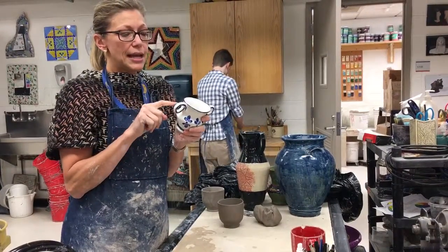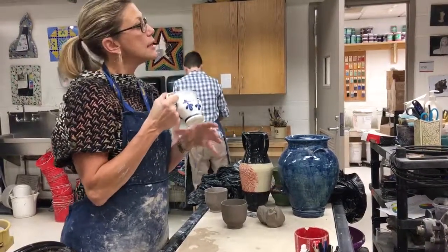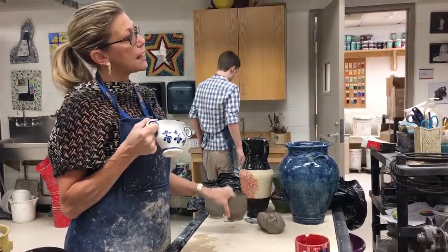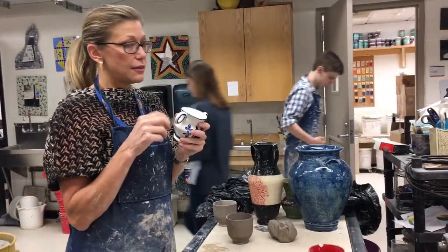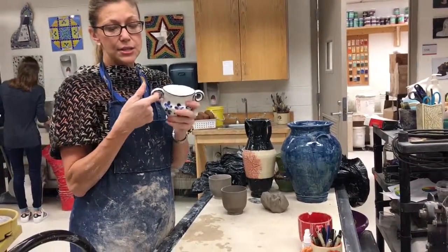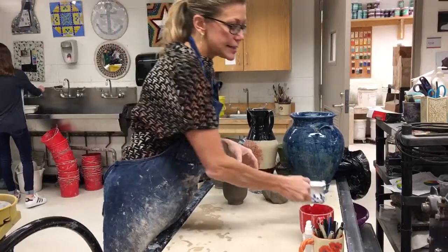One thing to keep in mind is that your clay is going to shrink. So if a handle fits your finger perfectly when it's in leather hard form, remember that it's going to shrink during the bisque firing process and again during the glazing process. So you want to leave a little bit of a gap — you want it to be a little bit bigger than you want it to end up.